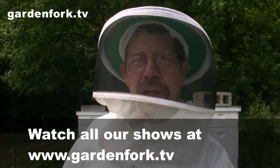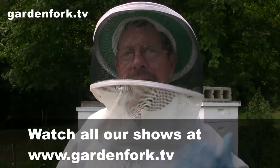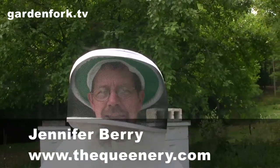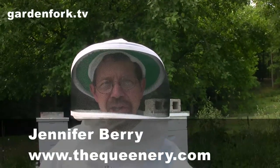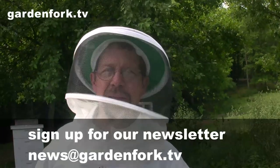Today we are going to requeen a new package. We have a third hive. We bought a package earlier in the spring and it came with a queen, but we've decided to replace that queen with a queen raised by Jennifer Berry in Georgia that has varroa mite resistant qualities and is also hygienic, which helps keep down the potential for foul brood and things like that.